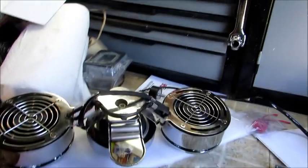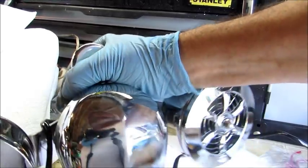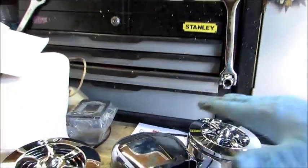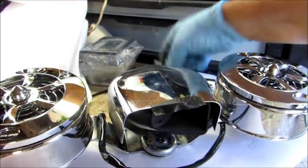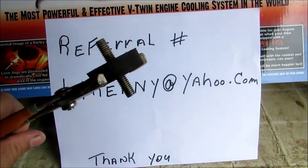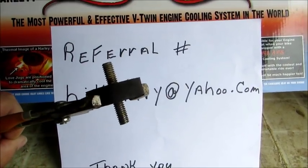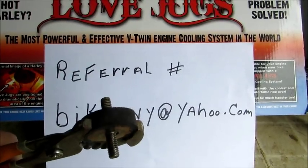I took the horn off the bike and I'm in the process of connecting the horn to the fan. I'm going to put some Loctite on, make sure everything is perfectly centered, and then I'll go and change this piece out. This is a very important factor — see the way I'm holding these channel locks onto this rubber bushing.